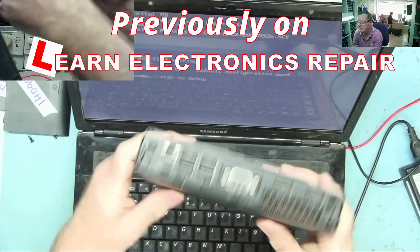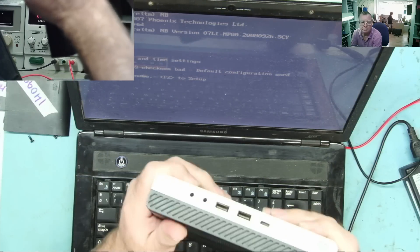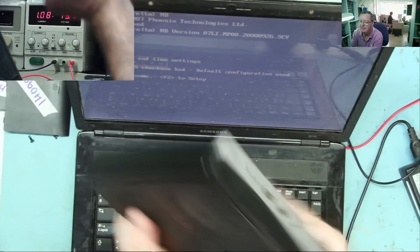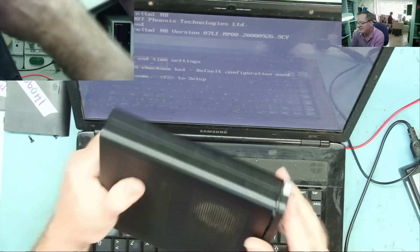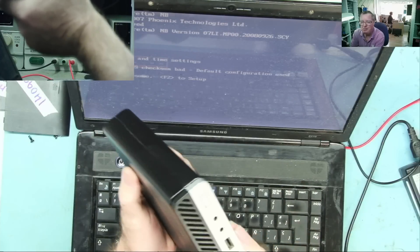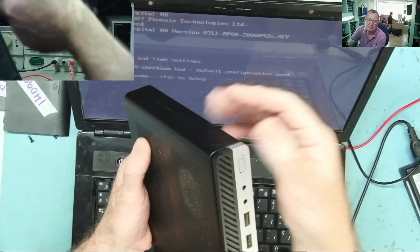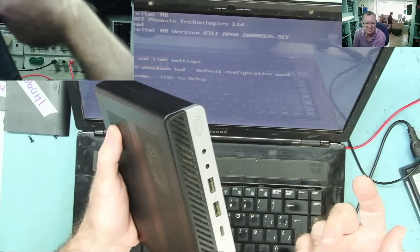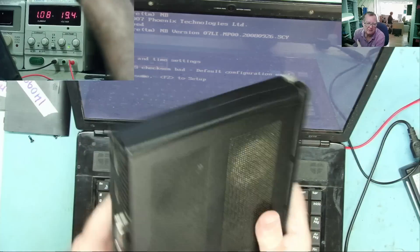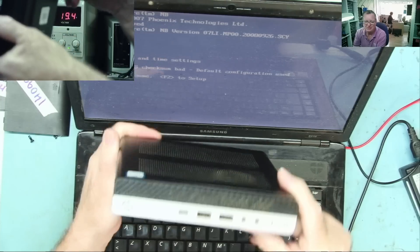It's an i5 7th gen mini PC. The customer's wife says that when she presses the button the light comes on, but now when she presses it the light doesn't come on, so therefore the button must be faulty. That's a bit like saying I turn the key in the car and it doesn't start, so it must be the key itself.